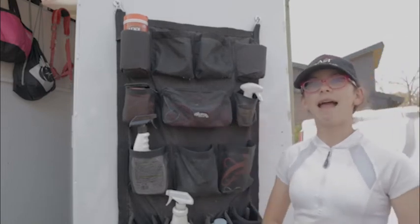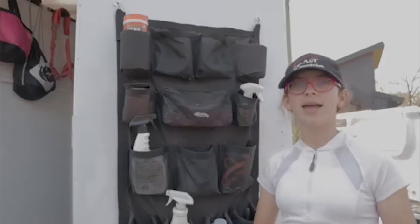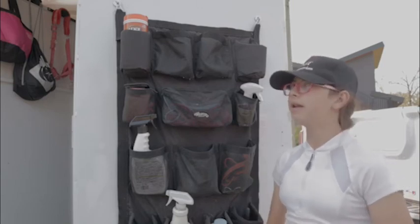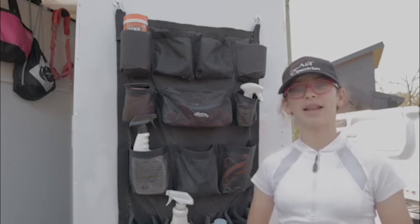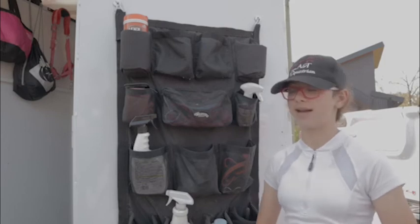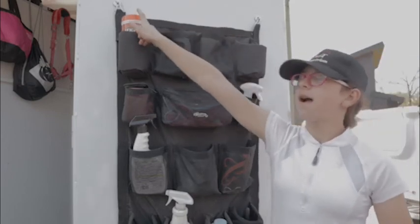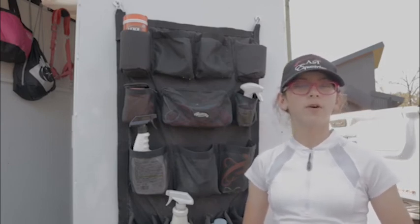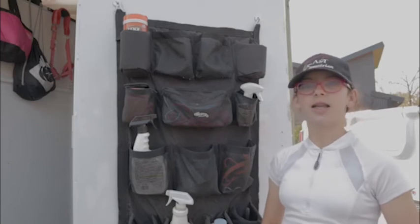In this pocket I have binder twine. I tie it in a loop on the trailer and instead of tying to the metal, I just tie to the binder twine. It's a lot safer because if the horse pulls back it'll break and they can get free, but if they're tied directly to the trailer they'll just keep pulling and could hurt themselves badly. Up here I have leather wipes, which are great for getting my saddle, bridle, or boots nice and clean and shiny if they get dirty.